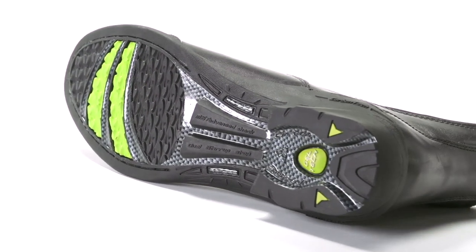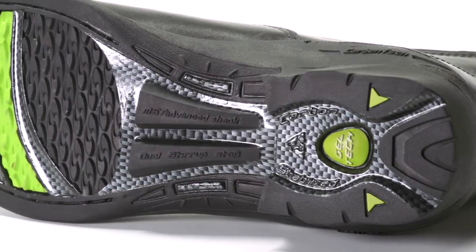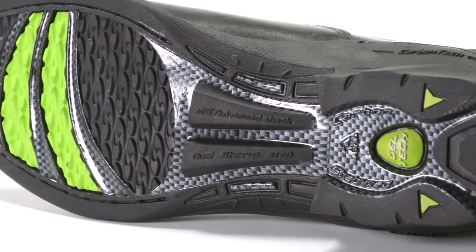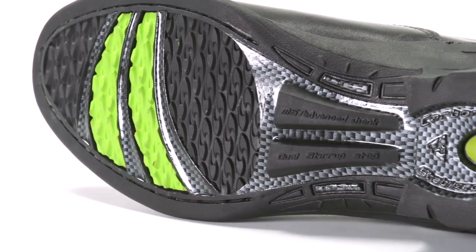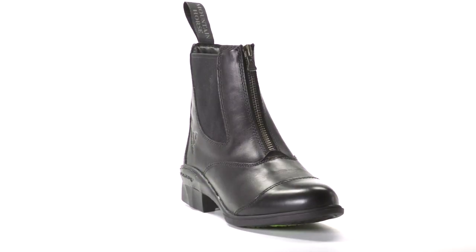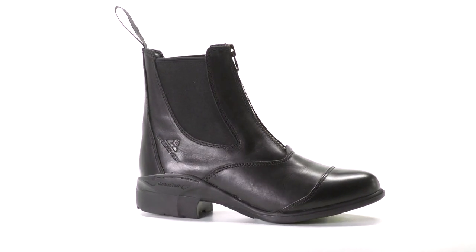One thing that immediately sets these boots apart is the Carbantech outsole that you'll find at the heel, at the arch, and at the ball of the foot with these three ergonomic strips here. With the incorporation of such modern and leading technology such as carbon fiber, you get a boot that is strong, stiffly supportive of the arch, yet incredibly lightweight.